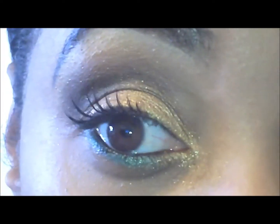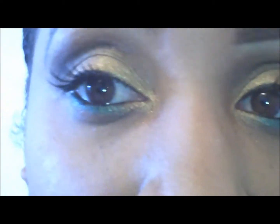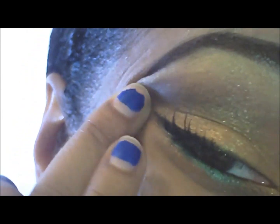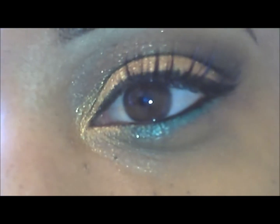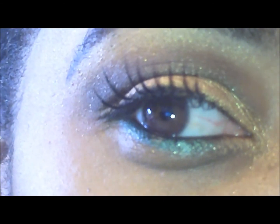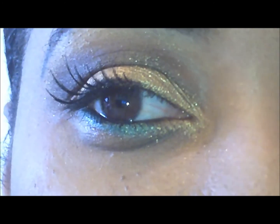And voila — the look is complete! I think it came out really good. I'm going to post a side-by-side picture of my eye and her eye and you all can be the judge. I hope you're all having a great day — thanks for watching!